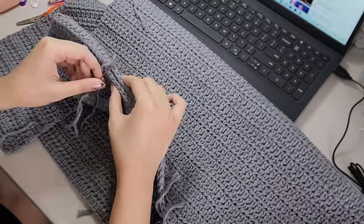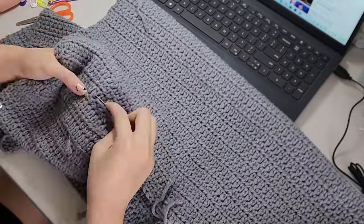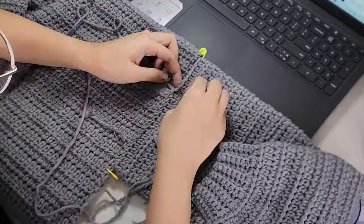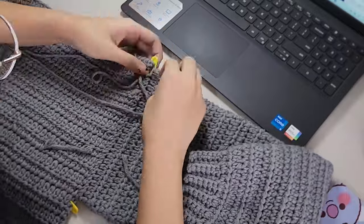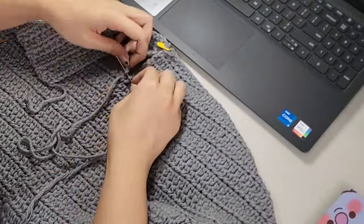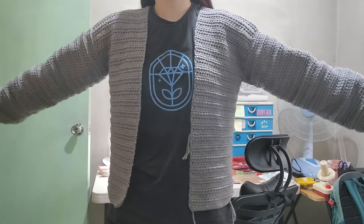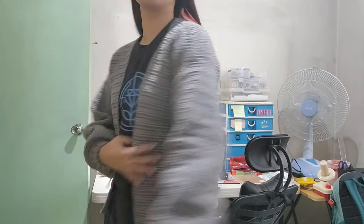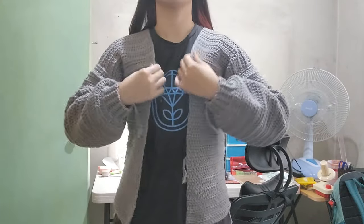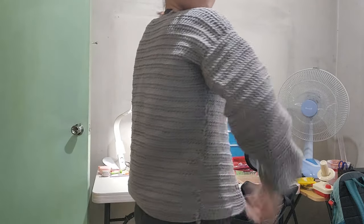I sewed the shoulder seams with the whip stitch and did the same when attaching the sleeves and the sides of the cardigan. Once all the panels were attached, this is what the cardigan was looking like. Although I'm not making this for myself, I still like wearing the piece to see how everything looks when worn — and I think it's looking good so far.